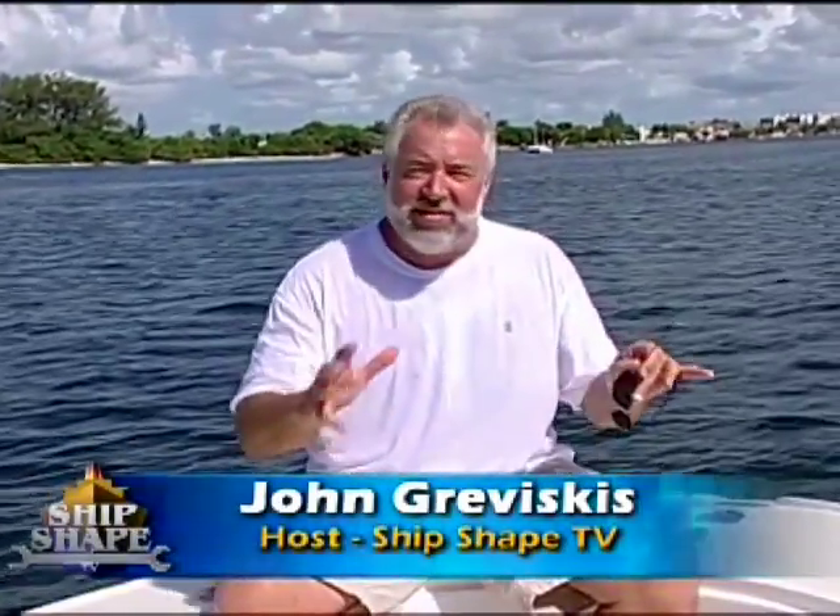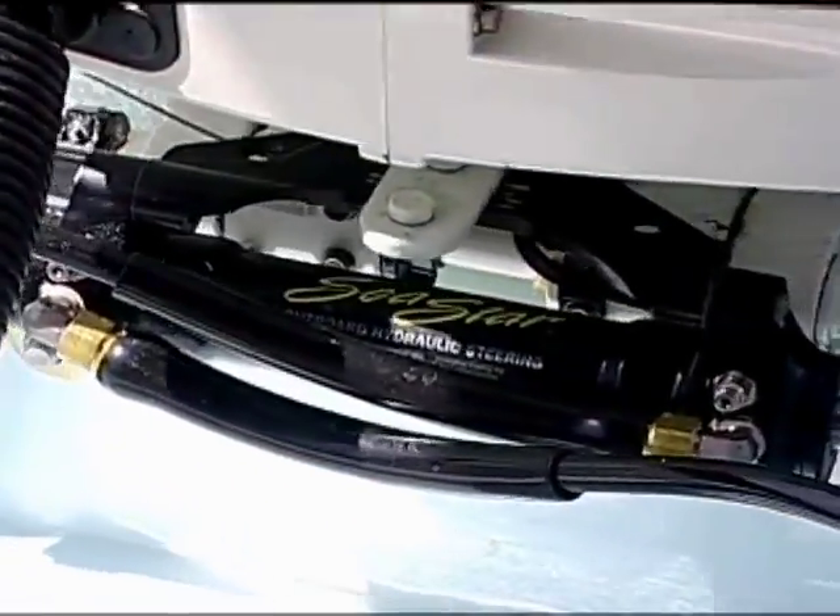Good deal, you made it. I'm John Graviskas. It's great to have you back aboard the boat. This time on ShipShakeTV, we're going to be getting into the area of steering systems for different types of boats.